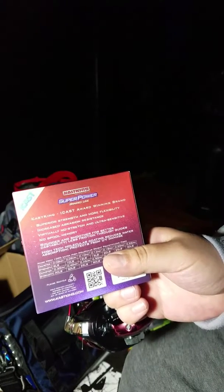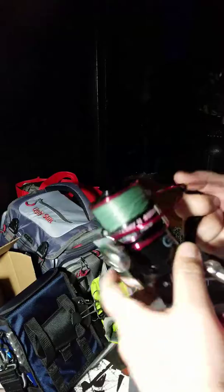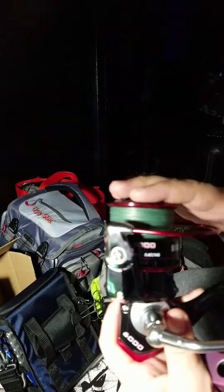Hey guys, so today we're reviewing Cast King's Super Power Braided Line. I actually picked some up the other day when I picked up the Cast King Shark E2. I spooled up some 40 pound on it and it was amazing actually.